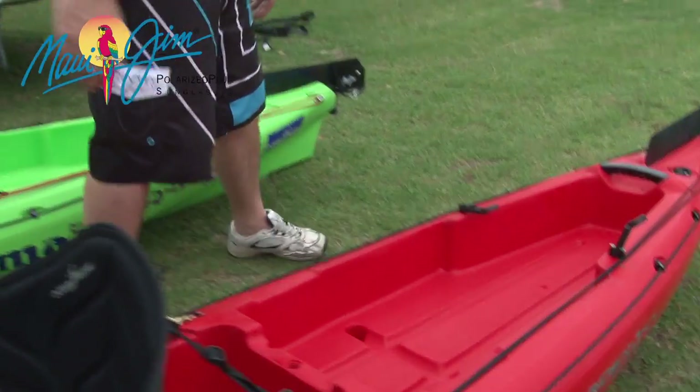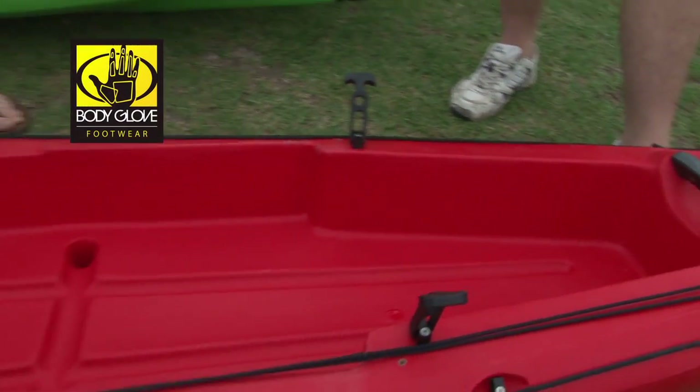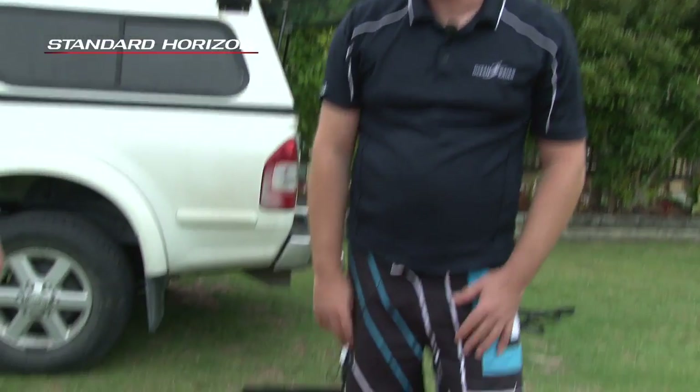This has got to be the biggest tank well on the market. It is — it's designed to fit our Ultra ice box. It's just over a meter long and fits big fish. That's what it's designed for.